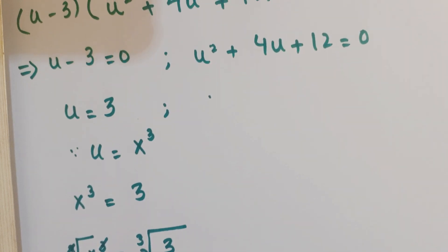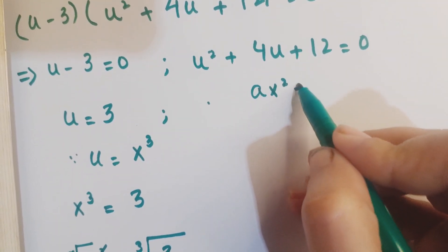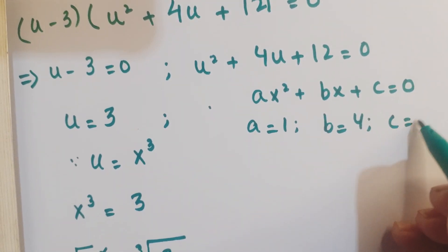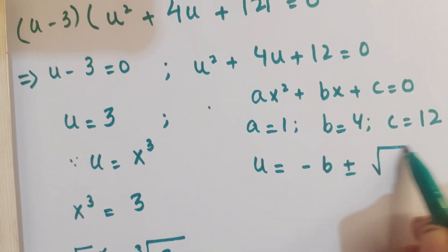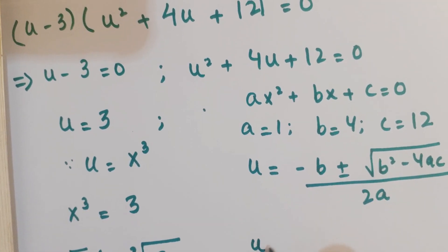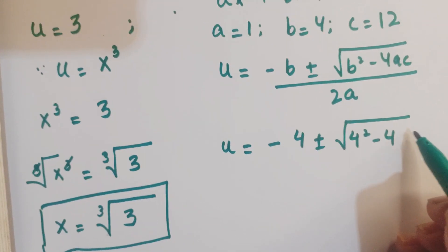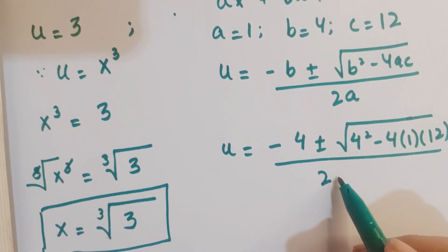Now we solve the quadratic equation u square plus 4u plus 12 equals 0, comparing it with the standard form ax square plus bx plus c equals 0. We have a equals 1, b equals 4, and c equals 12. Applying the quadratic formula, u equals minus b plus or minus square root of b square minus 4ac, all over 2a.